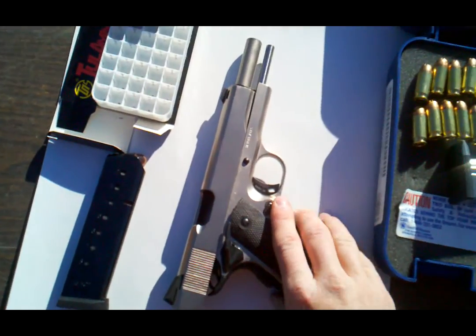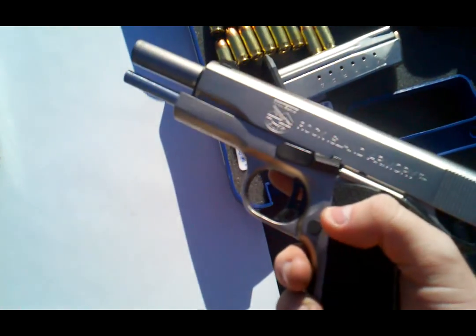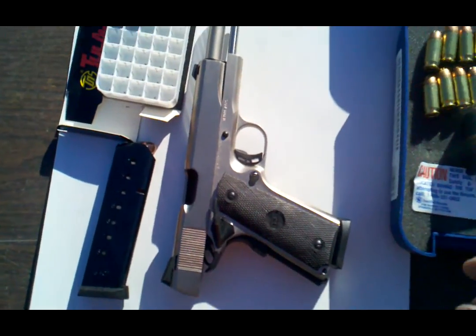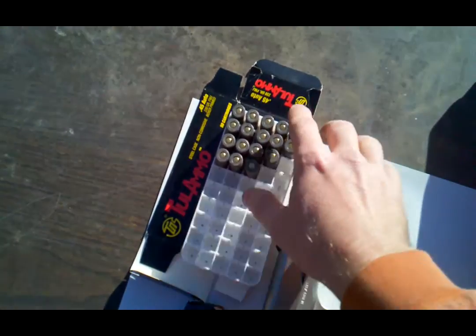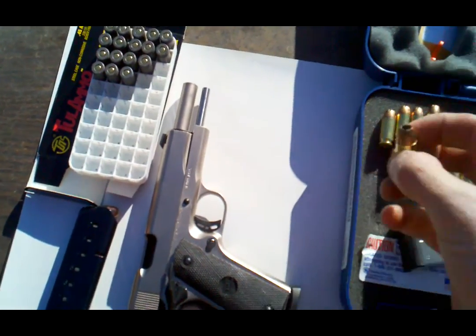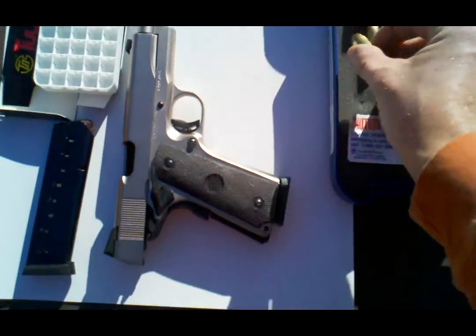I brought my new 1911 I bought about a week ago — it is a Rock Island Armory Tactical. We're shooting just cheap Russian ammo; this is Tula ammo, and I also bought some Wolf ammo, real cheap. There are some hollow points I had in it, but I'm not going to shoot those.